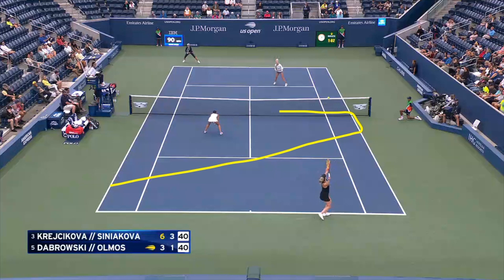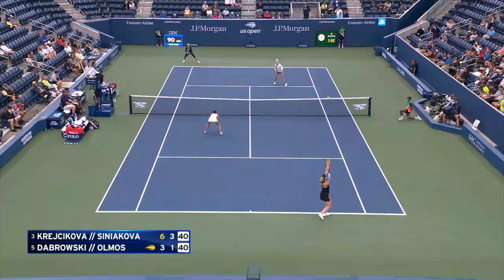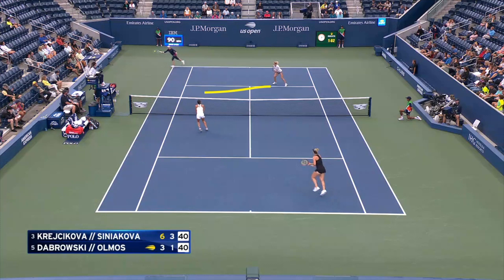So the net player covers this area, and then the baseline player would cover this area in the back. That way, if there's a lob over the top that's short, she backs up and covers the overhead. If there's a drop shot that's short, she will come over and cover it. It's a little bit better way to divide up the doubles court. But in general, we want to know when is it okay to cross over to your partner's side.